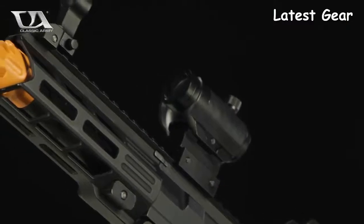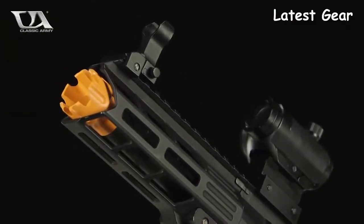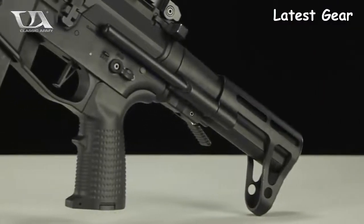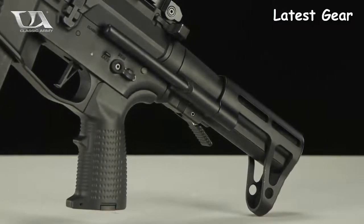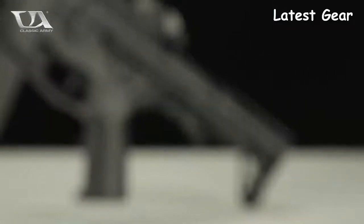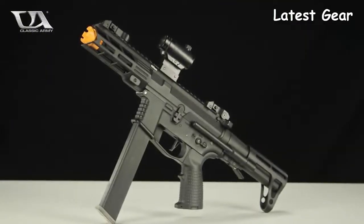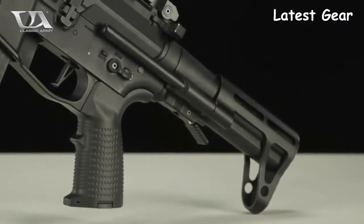An M-LOK handguard affords you the ability to mount any compatible accessories to the front of your X9 in virtually any configuration you can think of. Towards the back, you will see a three-position PDW style stock with a unique, spacious, and user-friendly battery compartment latch that makes swapping out batteries on the fly a total breeze. Internally, the X9 sports Classic Army's 2018 ECS Programmable Trigger Unit, giving you the option to set your gun to three or five round bursts while providing protection for your trigger switch.